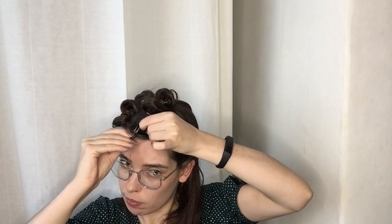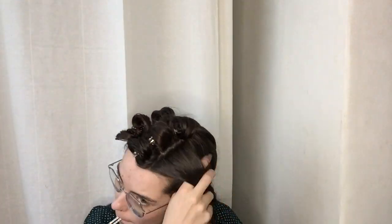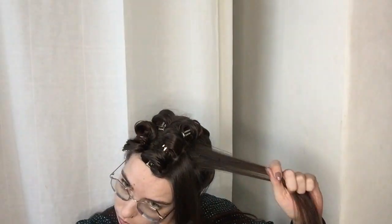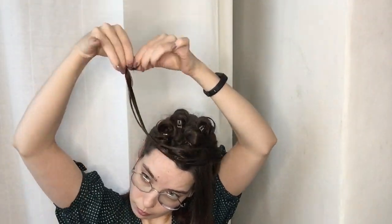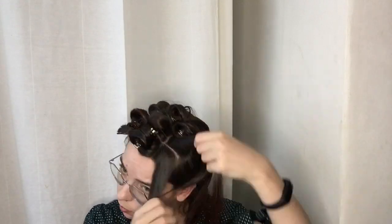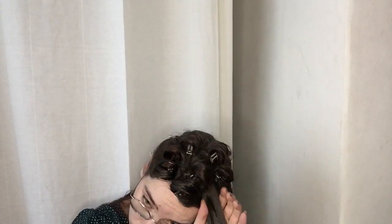As I finish this second row on the top section, I'm going to be taking one more row for my top section. Since this section is a bit smaller, since it's closer to my ears, I'm only going to pin curl it in two sections instead of three. After doing these two standing pin curls, the top section of my hair will be done, so we'll be moving on to the side.